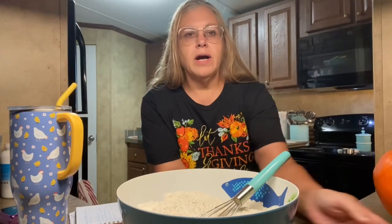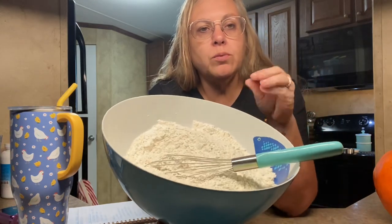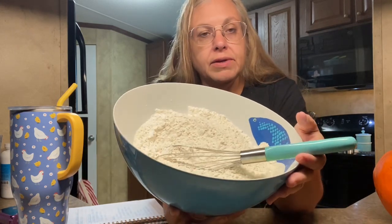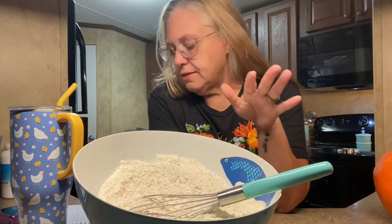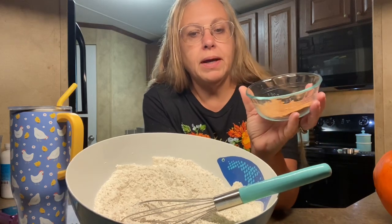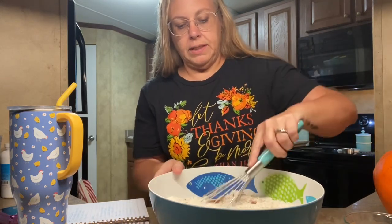I'll bring you over here and show you the filling. Before I get the filling out, my mixer will not hold a double batch of this. The recipe will be linked down below and it will be a single batch. I have seven and a half cups of flour here with all the dry ingredients — flour, baking soda, baking powder, salt, and two tablespoons of pumpkin pie spice — and I'm just going to whisk everything together to break up any lumps.